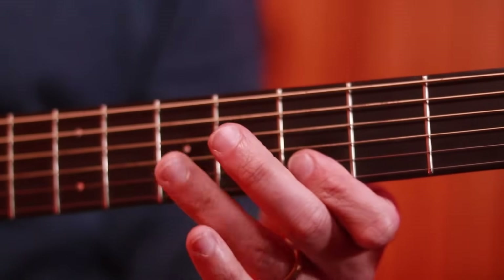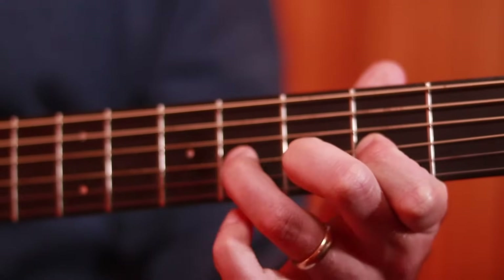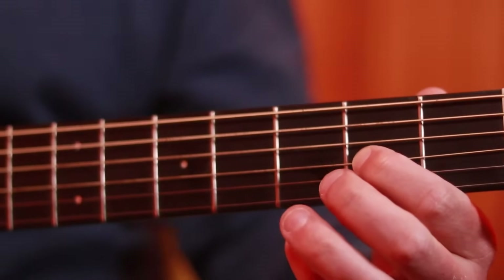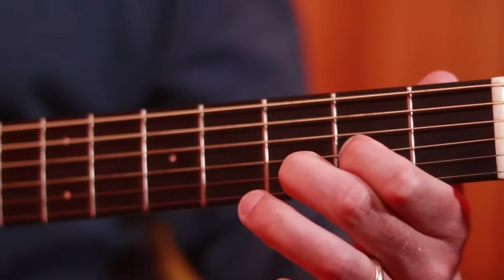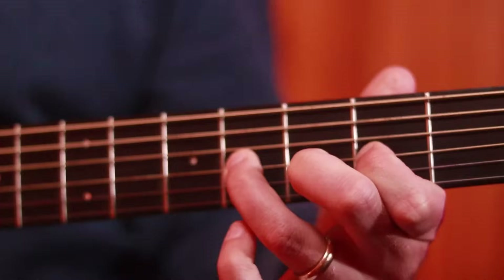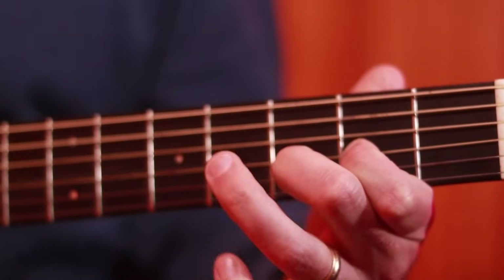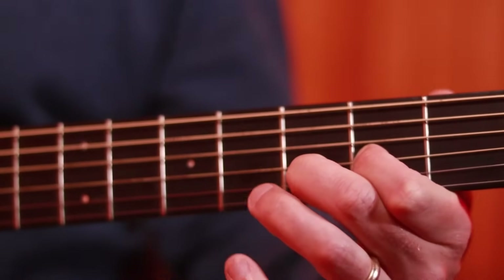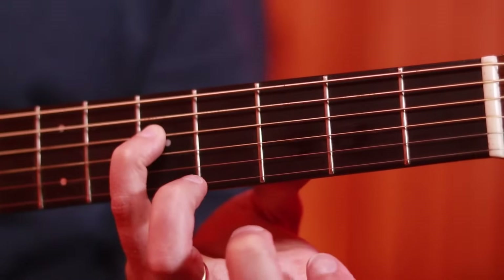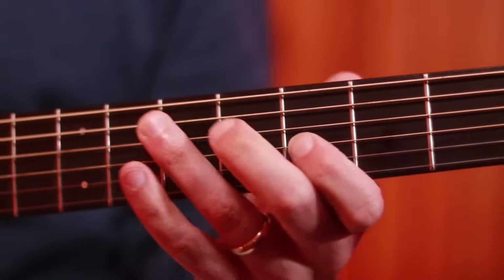That's taken right out of the G major scale. I love this little double stop here. We've got our index finger on the G string on fret two, and our middle finger on fret three on the B. We're getting the G and B strings together and hammering on four on the G string from two to four with our third finger, and then off again.